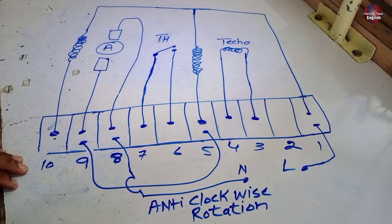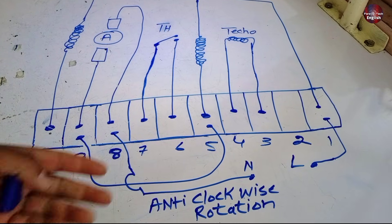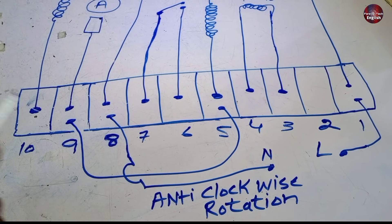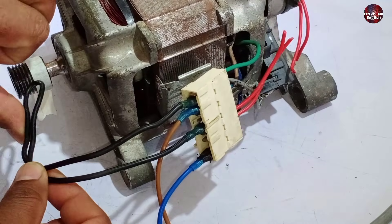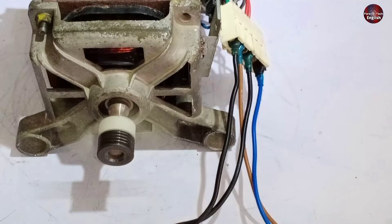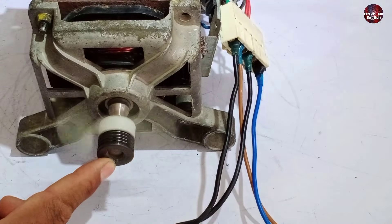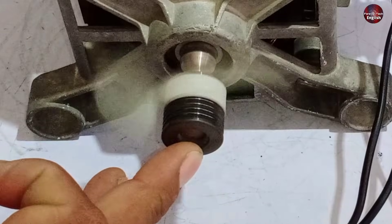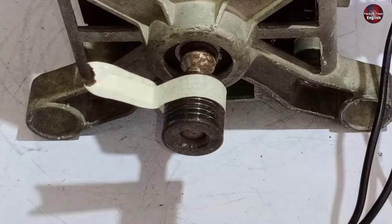These connections are also for anti-clockwise rotation. Connect line and neutral wires with terminals 8 and 1, and install a jumper between terminals 5 and 9. I have installed the jumper with 5 and 9, and line and neutral with terminals 1 and 8. It rotated anti-clockwise.